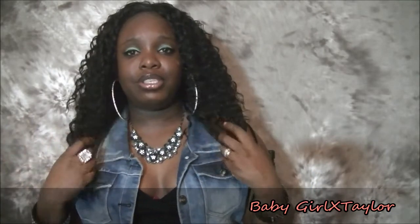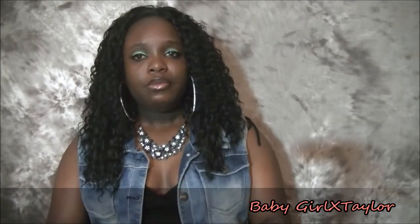If you guys have any questions about this wig, just let me know — comment in the box below. I appreciate you guys for tuning in and watching; it really does mean a lot. This is your girl Baby Girl X Taylor — I am out, guys! Bye bye!